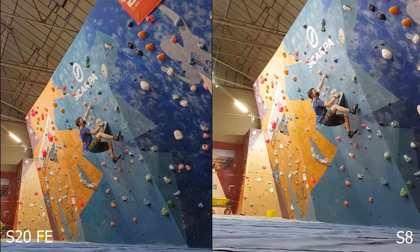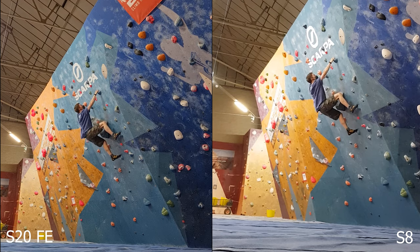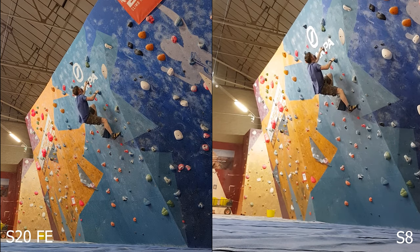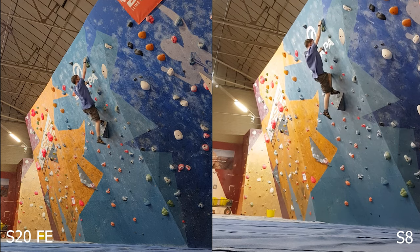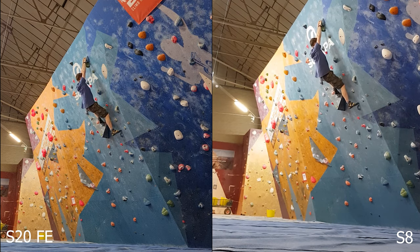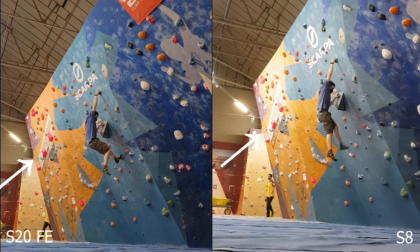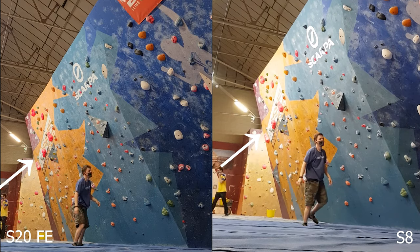The colours are fairly different as well. The S8 looks a bit washed out in comparison to the S20 FE, which some people might say looks a little bit oversaturated. Personally, I quite like the look, but again it's a bit of preference. In the background, with the light and glare off the wall, you can tell the S20 FE has better dynamic range again compared to the S8.